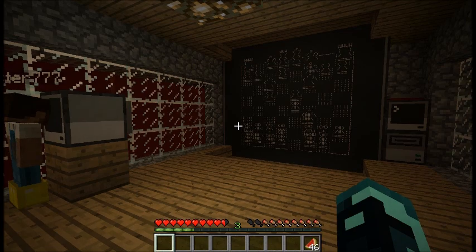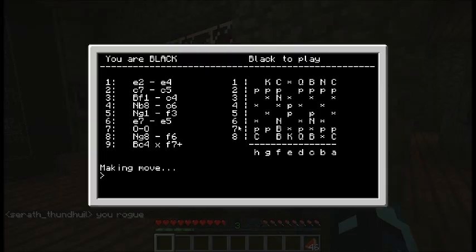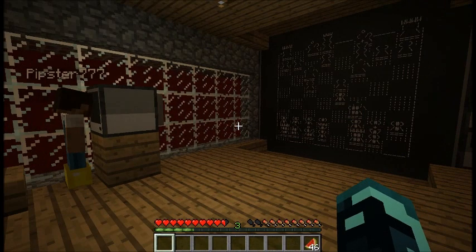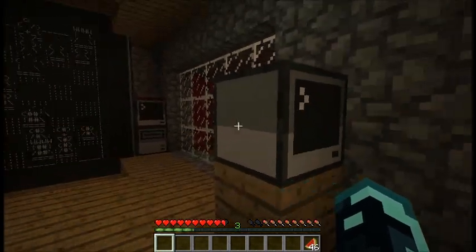I did mention this before — you can play local or network. You can only use the big board display with network play, however, so just be aware of that. I've also included some instructions. Some of the rules all use this notation, so you have to be careful with things like en passant — it's a little bit trickier to follow.